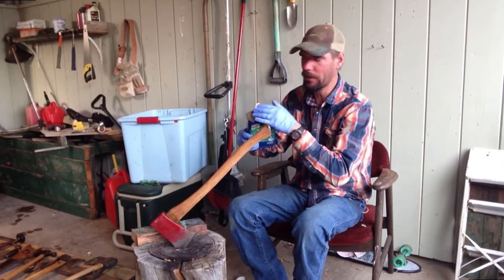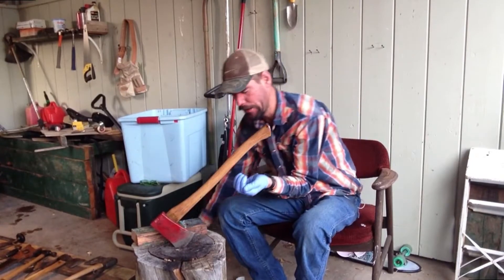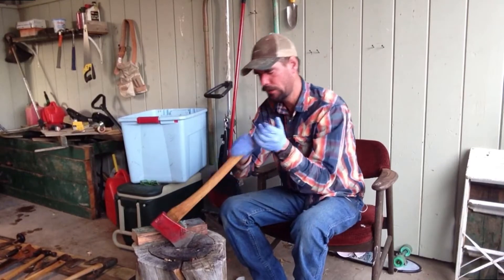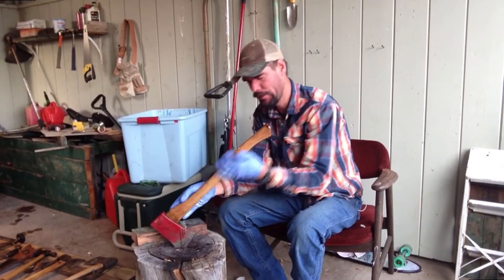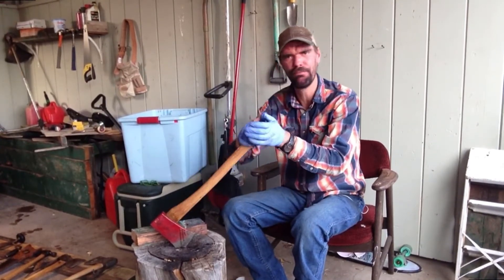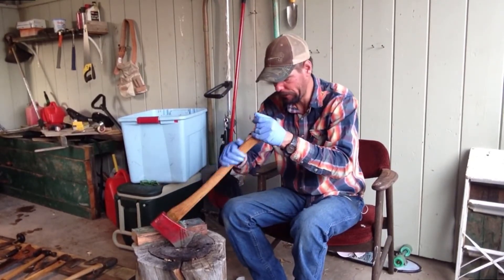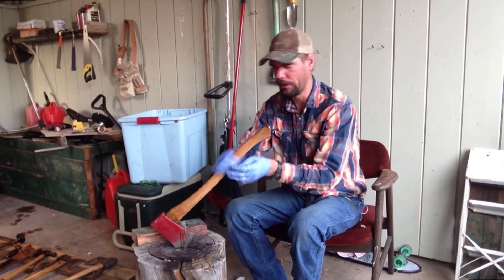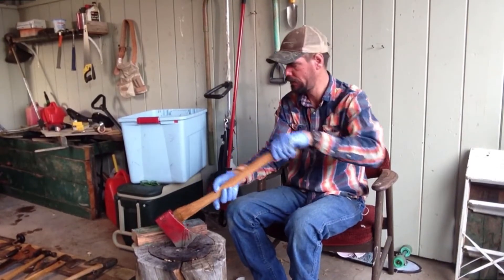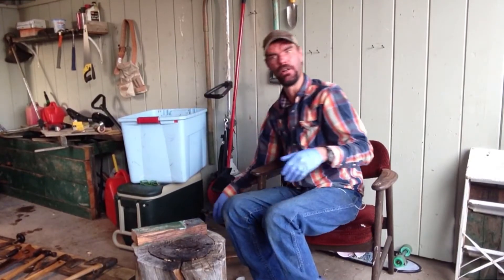Let's take boiled linseed oil. I do wear gloves with this stuff. Supposedly there are some chemicals in here that might hurt you, and I try to do it over my stump so that anything that drips will drip down onto my stump — just my hacking stock, what I work off of if I'm playing around making something, carving or whatever. It also keeps it off the driveway. Just give it a good coat, nothing overly thick. Let it dry for the day and move on to the next tool.